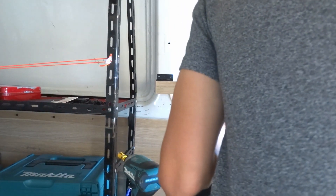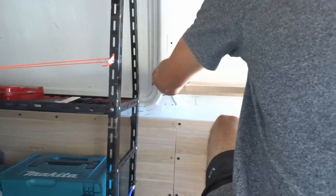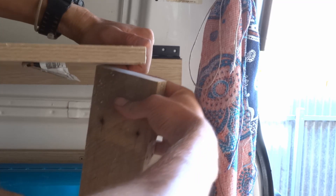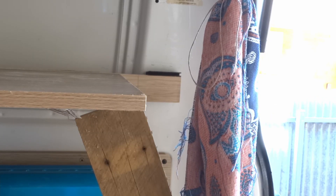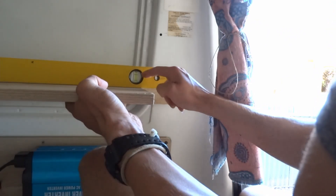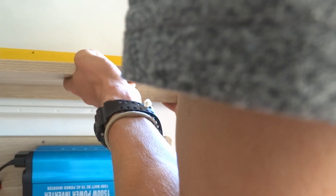I'll put one screw in just so I can start the camera up again. I don't think that's going anywhere. I'm just going to get a level to get this at the best height possible - not focusing on this one but the one up here. I'll fix it off now.